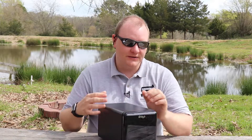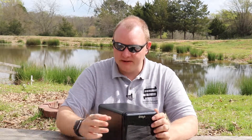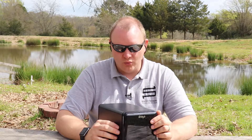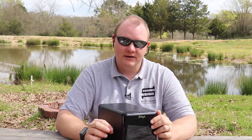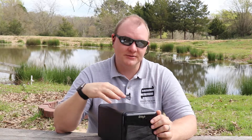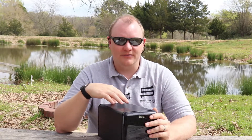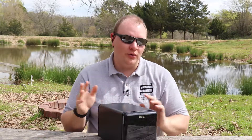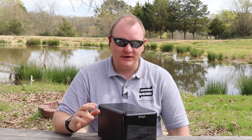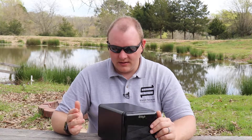We also looked at Carbonite and similar cloud backup services. When we looked at the amount of data we wanted to store — terabytes upon terabytes — it was just going to be cheaper to go with the Drobo option. You also have local control over your data. Carbonite from my experience was fantastic, but for our volume, the Drobo solution made more financial sense.